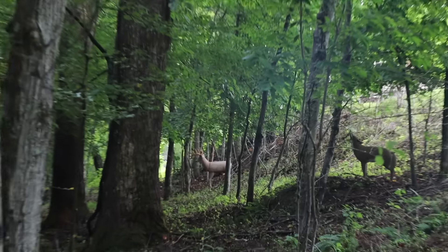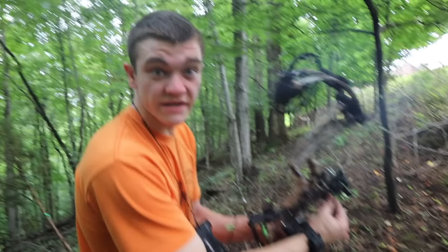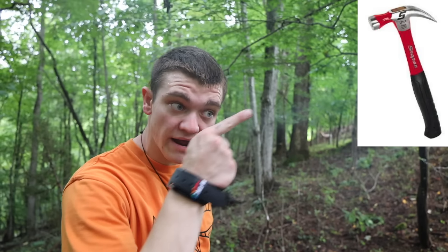Oh, he's dead, dude! He's dead. I maybe hit him like an inch high, but it's fine, he's going down. Do you see that thing? Look at that buck. That's elk, ain't it? He's a monster. That's a mule deer. Oh, he's 36 yards. This is going to be a decent little shot right here. Oh, he's deader than a hammer, dude. He's deader than a hammer!